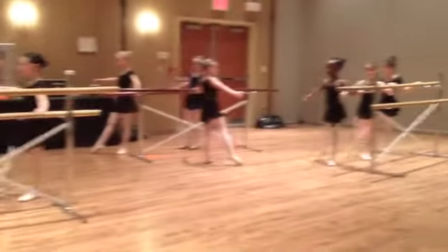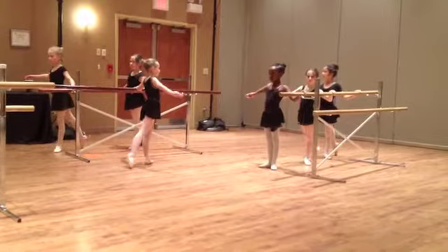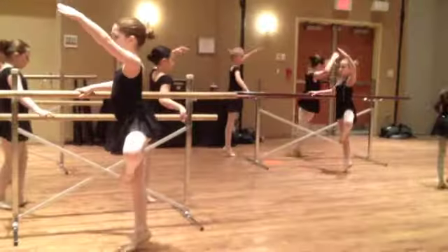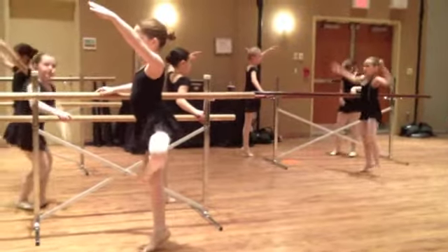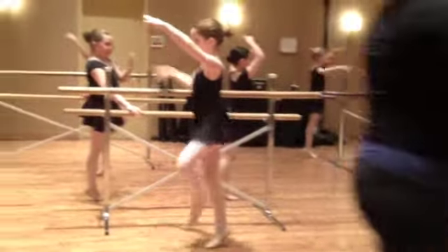First, back, side, front — do not bend. First, back, side, front. Clear. Everything is about to increase. Turn it out from the hip, and point. Parallel. Now watch your posture, good girl, good concentration. Parallel — point a little harder, everybody.